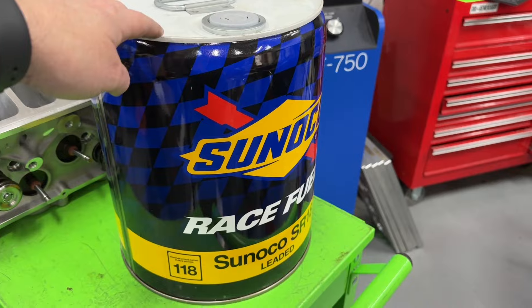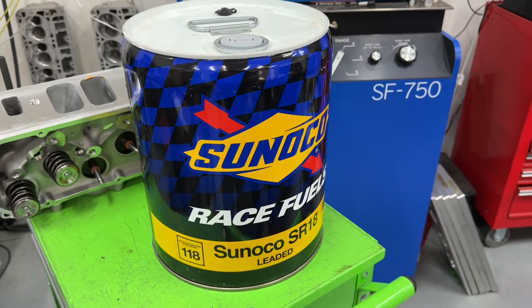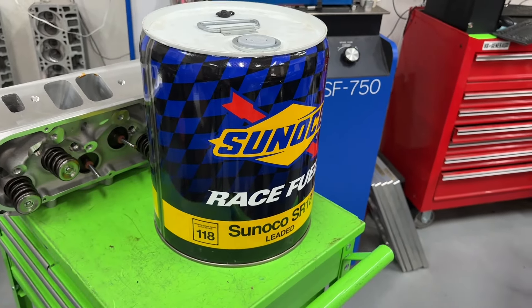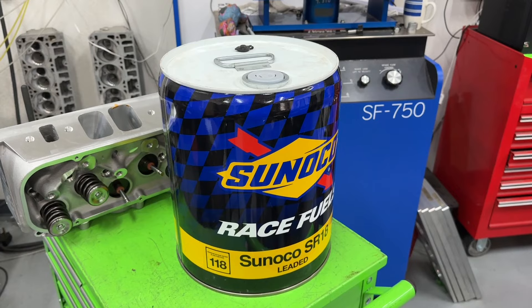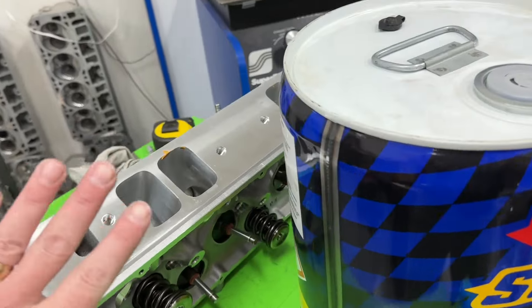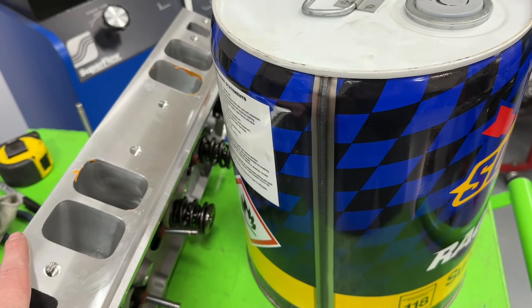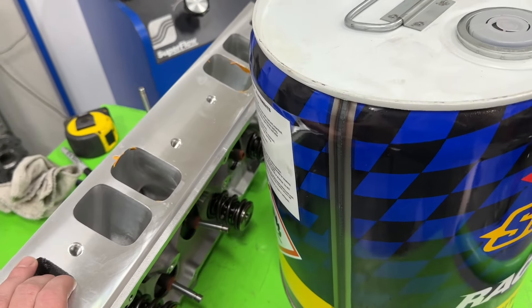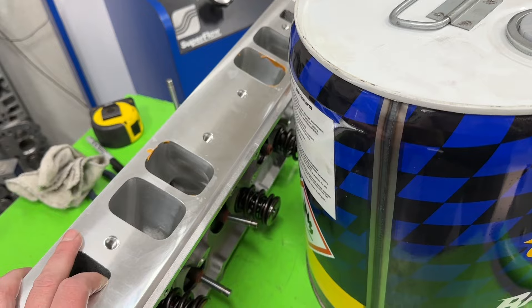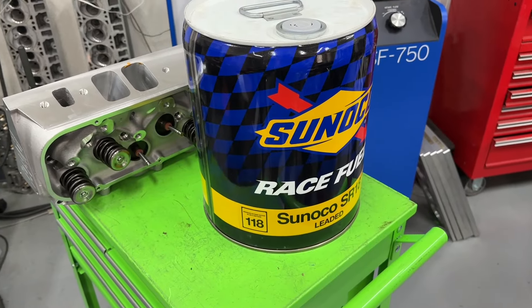I'd really like to switch the Camaro to methanol because it's so much cheaper. You use twice as much, but last time I bought methanol it was cheaper than pump gas. Let's say it's $5 a gallon — I'd be spending $10 a gallon instead of $31. I'd be happy to switch it over to methanol. I wish I had two methanol carburetors for it. If any of you viewers have tunnel rams to test with these heads — not one with a center head bolt — I'd be happy to test it. Maybe even the new Edelbrock 7085. I've got the carburetors — I'll take them off the Camaro and test.